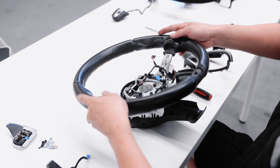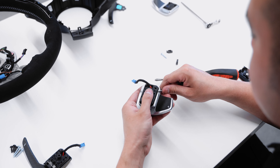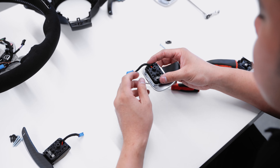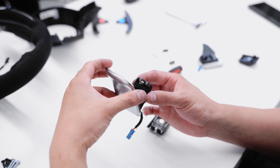The new paddle shifters use a new housing system that's provided in the kit, but reuse the OEM electrical connections and locking pins, so we'll need to transfer those over as well.